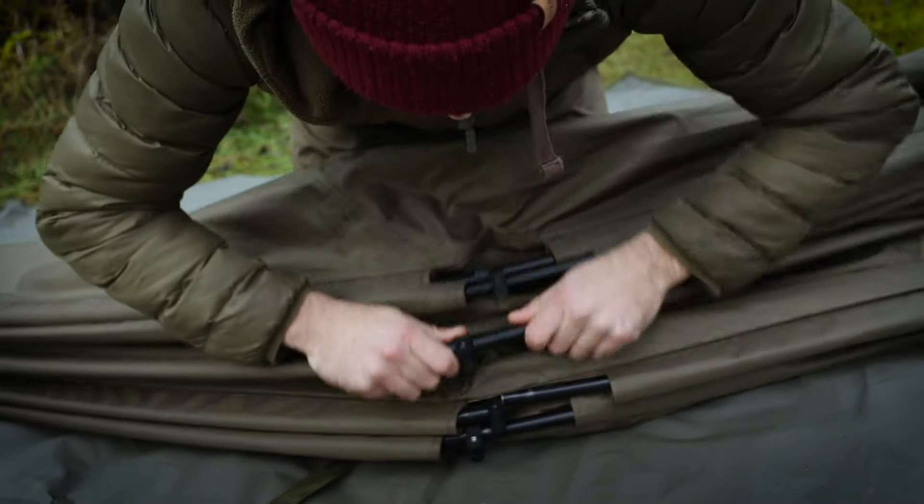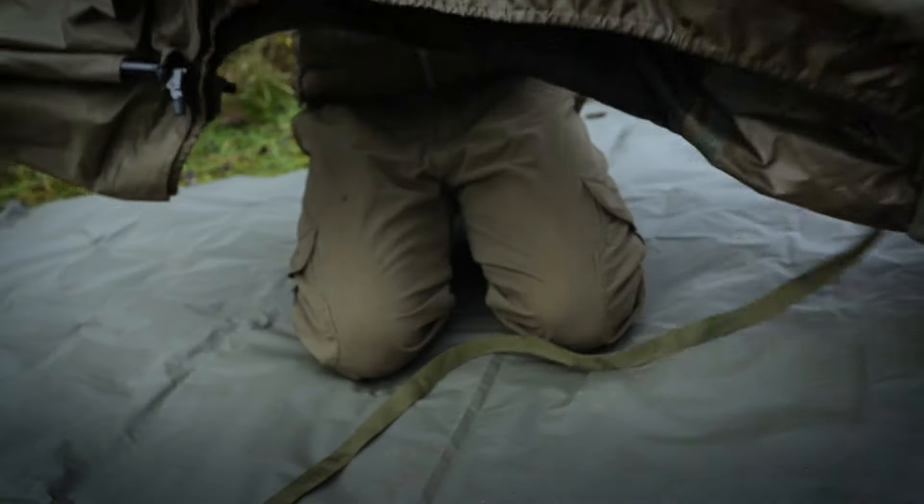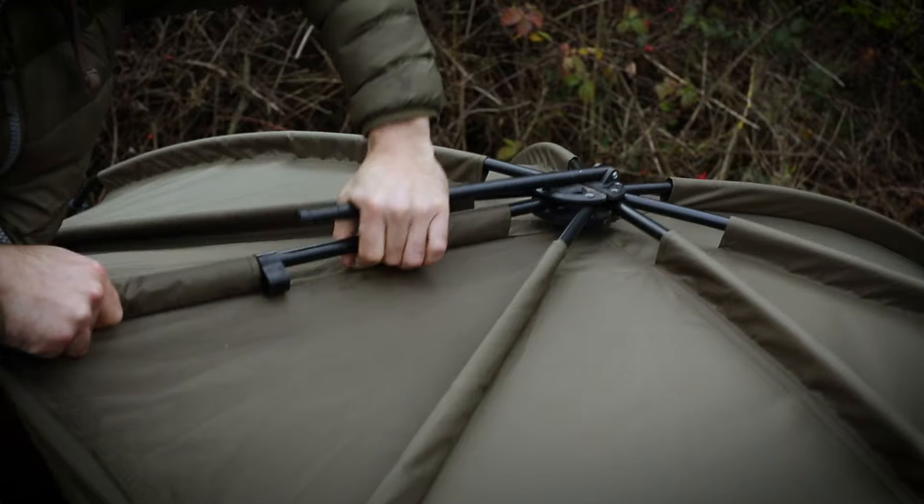The Tempest Brolly's rigid 16mm black powder-coated aluminium frame also features an anti-twist pole system for a smooth setup day or night. These properties should appeal to anglers who place mobility high on the list of priorities.